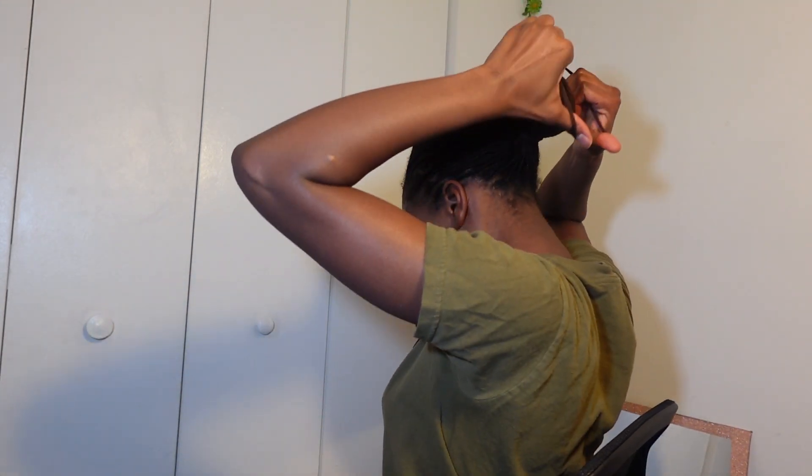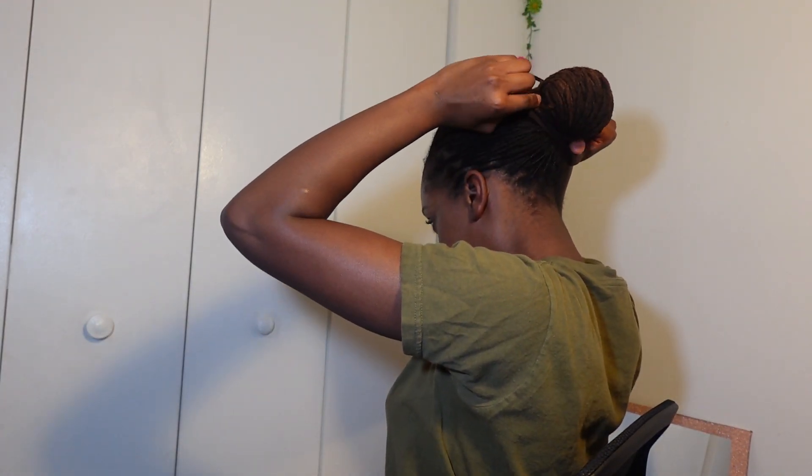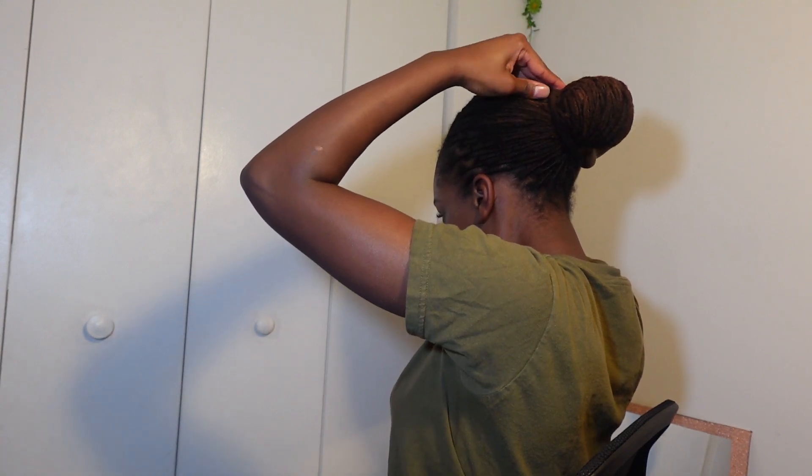Then I get the hair tie and loop it like that — and that's it.